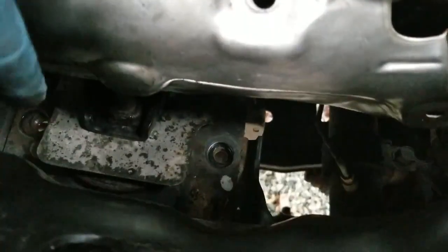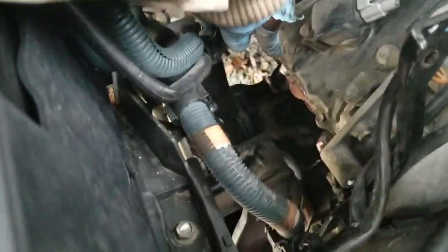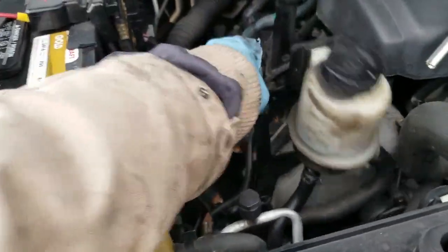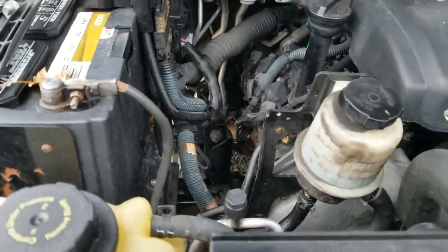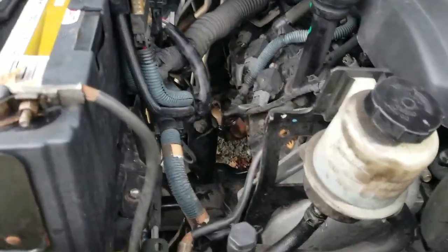For the engine mount on the right side, there's one 10-millimeter bolt right there. By loosening the power steering reservoir bracket, I was able to pull the heat shield out through the top. Let's see if we can get the manifold out without fully removing the actual engine mount.